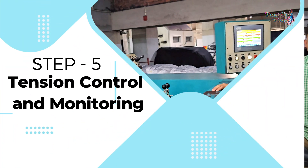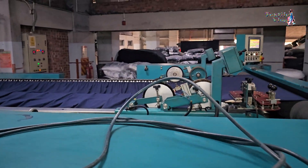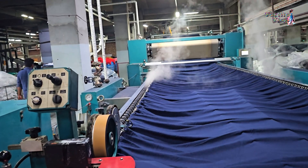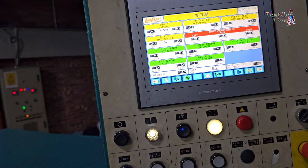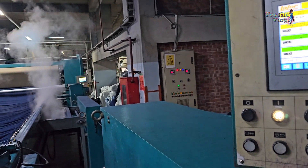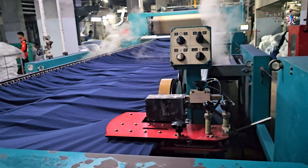Step 5 — Tension control and monitoring: Sensitive load cells and variable frequency drives, along with a programmable logic controller and touch screen, ensure precise fabric tension control throughout the machine. This monitoring system maintains consistency and quality in the treated fabric.